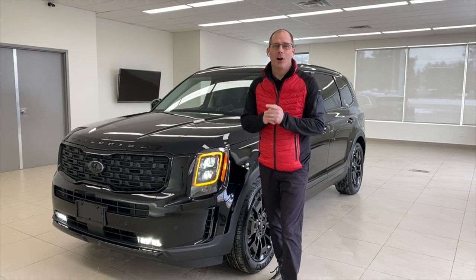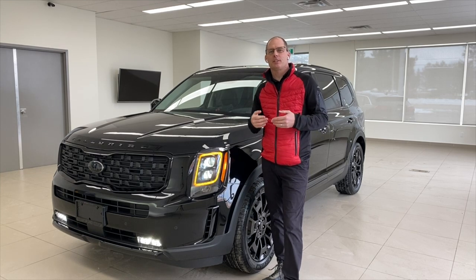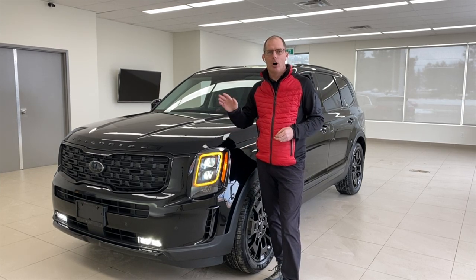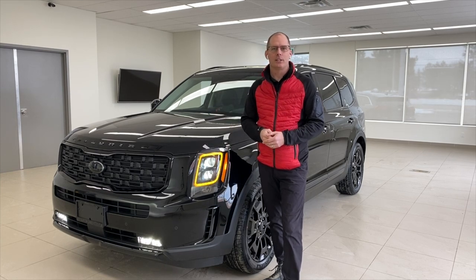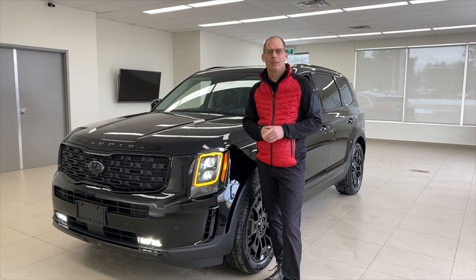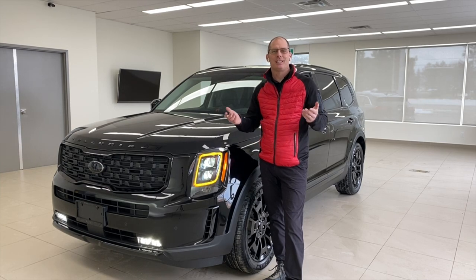Hey everybody, it's Peter from Brantford Kia. A lot of modern Kia vehicles come with a system called high beam assist, and what that does is it turns your high beams on automatically. In this video we're going to tell you how to turn it on, explain how it works, and tell you how to turn it off. That and more coming up in this Kia class.